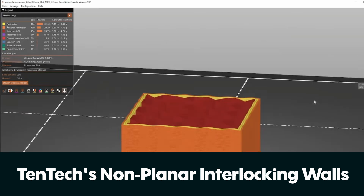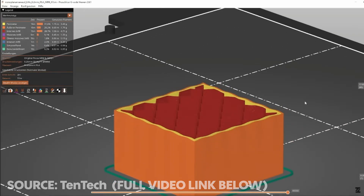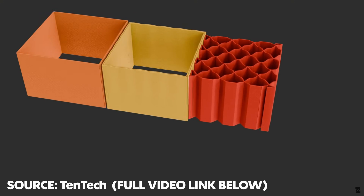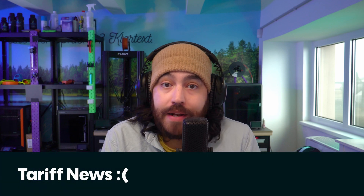In more non-planar news that is slightly more accessible to the average user, Tentek has released a script for Prusa, Orca, and Bambu slicers that introduces an element of non-planar slicing to normal run-of-the-mill slicers and printers without any hardware modifications. What's happening here is that sections of the print like the walls or the infill are given a sine wave shape that alternates between layers, allowing for fewer breaking points and stronger prints. This is a similar method to brick layering, which got some traction a few months ago. The parameters of the wave — like the frequency and the amplitude — can be changed as needed. This is a really interesting method and I'm looking forward to trying it out myself.